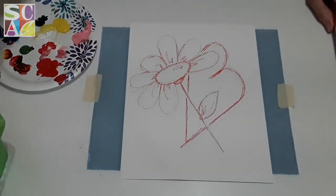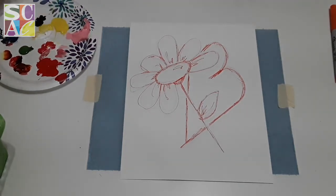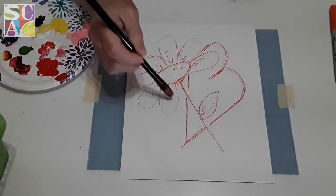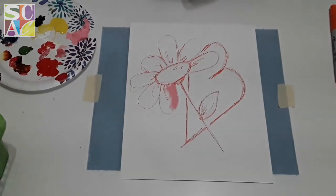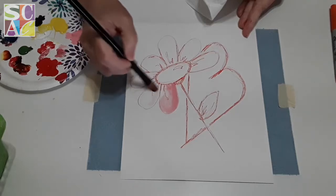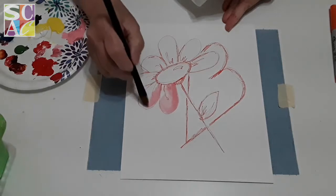Now everybody can see that neon orange color. First let me grab a paper towel — I forgot to give myself one. I'm going to do this little flower in pink. I'll take a little bit of pink paint, wet my brush, and then walk that paint around the edges of the cardboard so that it's stronger on one side than the other.